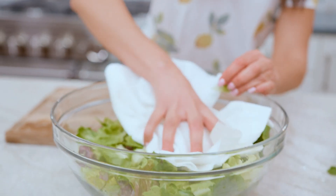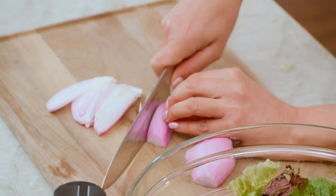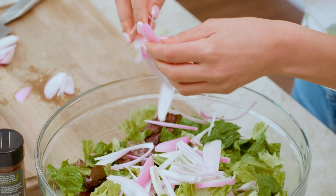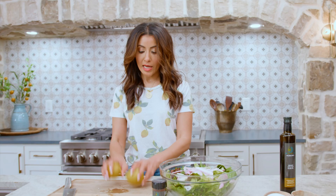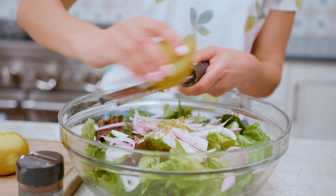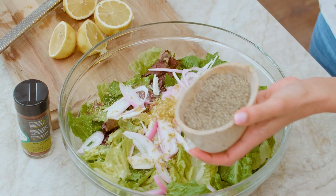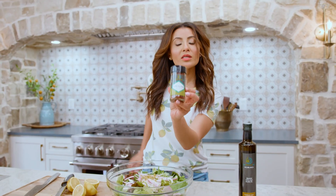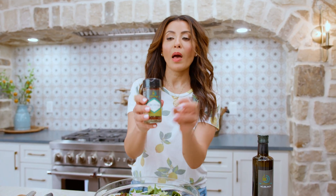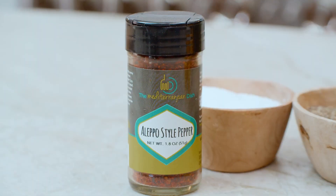Very few ingredients involved. We're going to start with the shallots — two shallots — we need some good flavor on this lettuce party. We need our lemons zested and juiced, so we're going to zest before we juice. Then kosher salt, black pepper, and if you're into it, a little bit of Aleppo-style pepper, which adds a little bit of heat and a little bit of tang and sweetness.